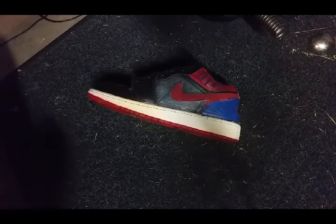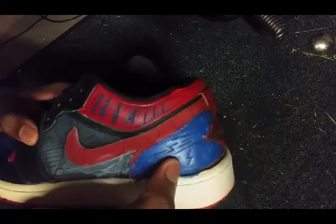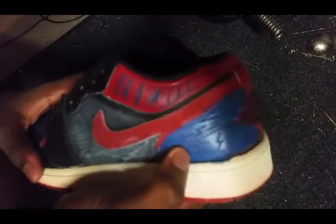What is up guys, in today's video I'm going to be showing you how to etch into shoes. You can see I did this one — this was more my test shoe — but I will be doing it on the other side to show you guys how to do it properly.